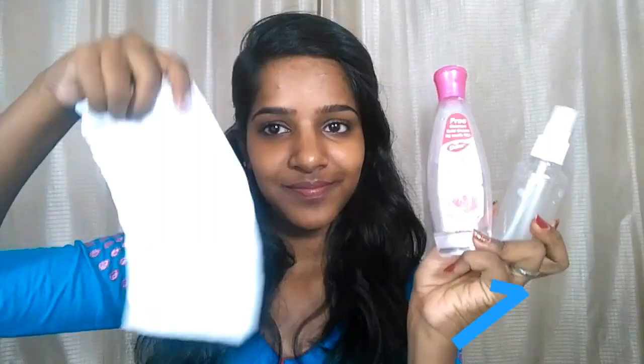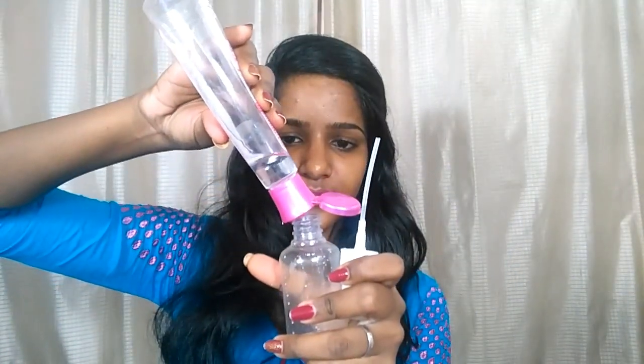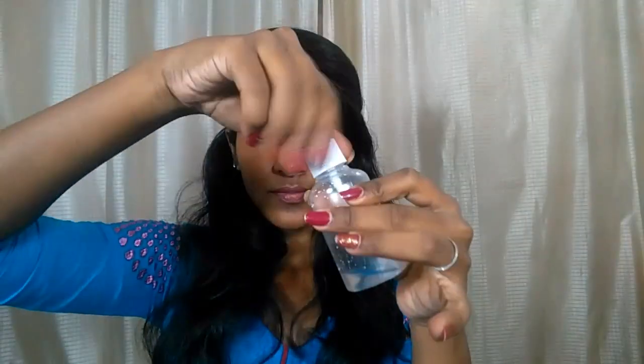For the first tip, you will need some tissue paper — you can also use wet tissues — some rose water, and a spray bottle. I'm transferring the rose water into the spray bottle and giving it a little shake. I'm going to place the tissue paper on my face and mark where my nostrils would go so I can cut the tissue paper at that place.